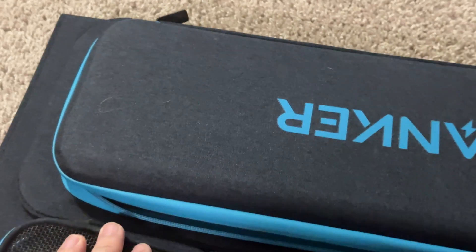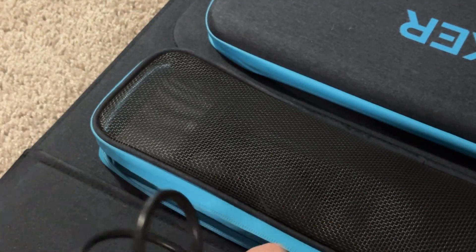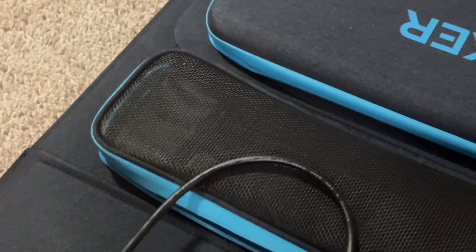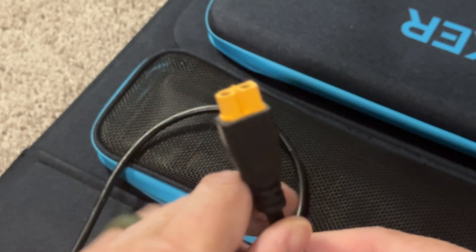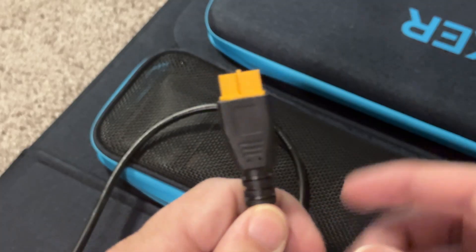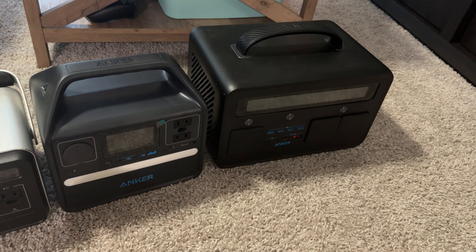The cable just plugs right in here and it's a nice long cable, probably about 6 feet, and then that goes into your powerhouse. I've got a little bit of time — I'm going to bring my phone outside and make a video after I show you my powerhouses.